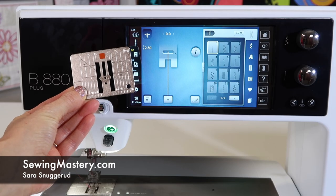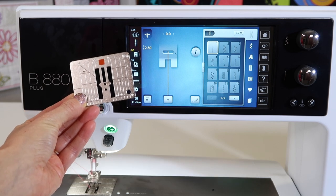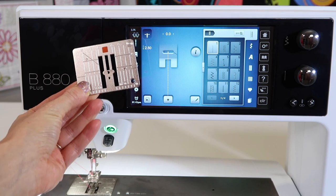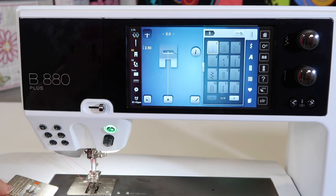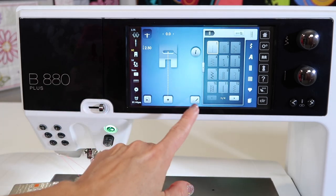I'm always a fan when I see a straight stitch throat plate included with the machine. We're working with the Bernina 880, and this plate is included along with your normal stitching plate that is set up to stitch a full nine millimeter wide decorative stitch.